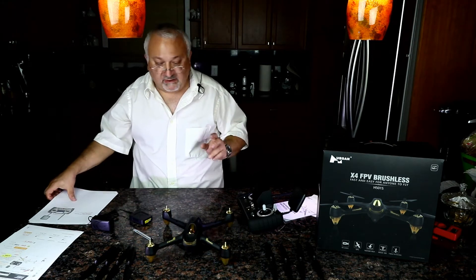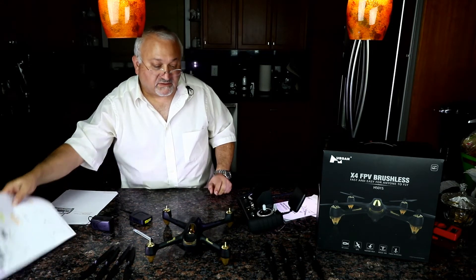Compass calibration is done. And of course GPS signal is lost since we're indoors. So let's talk a little bit about this drone.